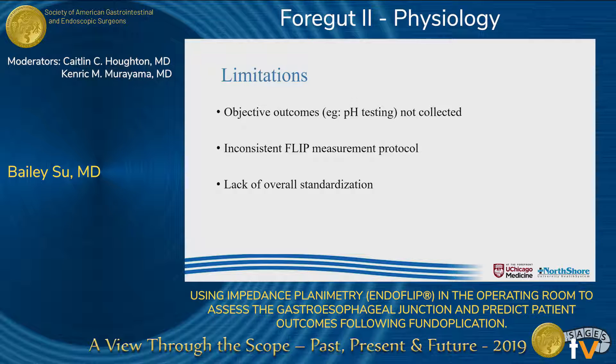There are several limitations to our study. First, although we have long-term subjective outcomes, we do not have objective outcomes such as pH testing, which is an area for future research. Second, we do have some inconsistencies in our FLIP measurements due to variables such as measuring with or without pneumoperitoneum. We were careful to compare equivalent conditions, although this may have decreased our sample sizes. Lastly, there is still a lack of overall standardization in using the FLIP in the operating room, which somewhat limits the generalizability of our results.